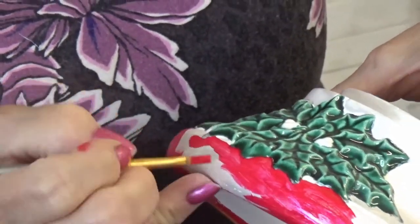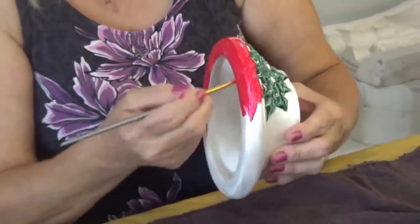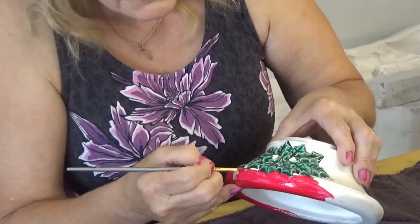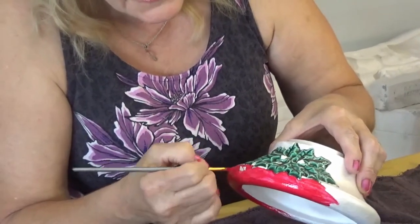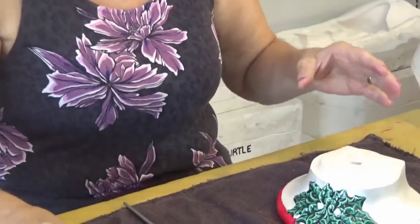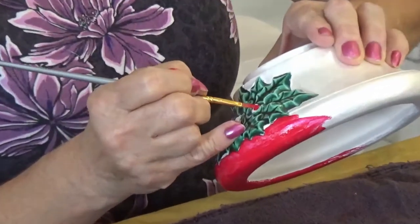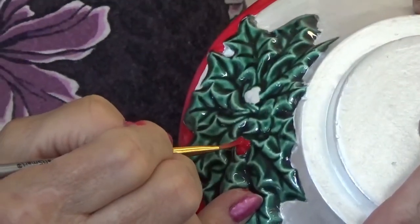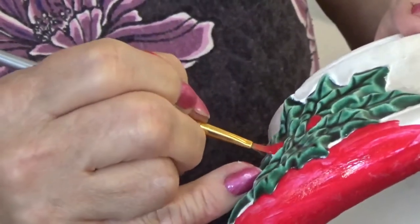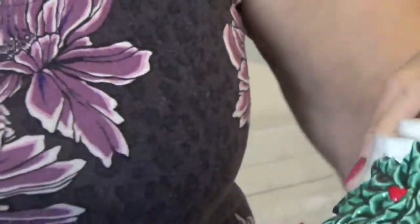Take your time — I go faster because I've made quite a few of these. Almost done with the base. Clean your brush out, then take the small brush and get some color on the little berries. You can use a smaller brush if you want, but this one works for me. Put it on kind of thick, just make sure it doesn't run. Red needs multiple coats, but it looks great when it's finished, so it's worth it.